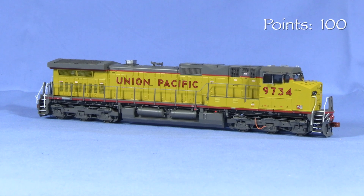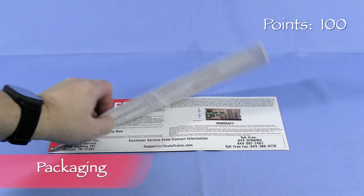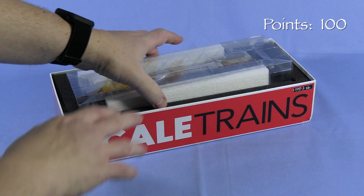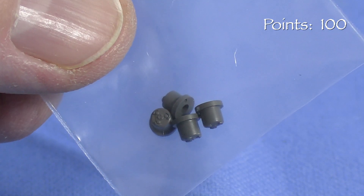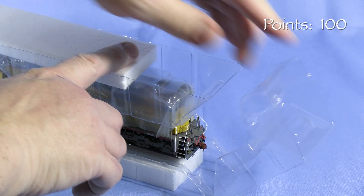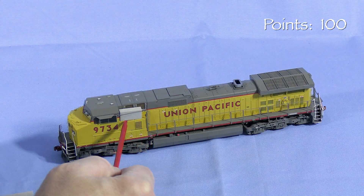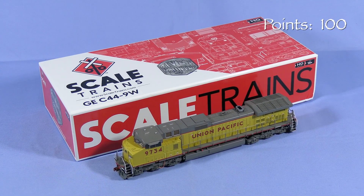We'll start the engine at 100 possible points. The model is packed in a sturdy cardboard box. Opening the box reveals an owner's manual with DCC and other information. Soft foam surrounds a two-piece plastic cradle that holds the model. Extra rotating end caps for the trucks are packed in a plastic bag inside the cradle. Flexible plastic on top of the model offers some additional protection against scratches. The handrails on the long hood have foam protectors. This is an excellent box that should do a good job protecting the model for storage and transport.